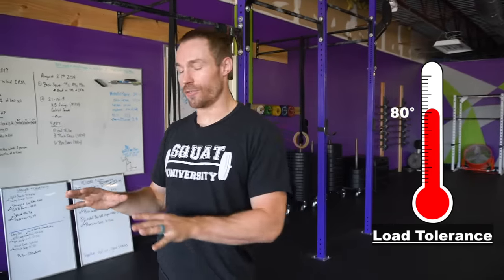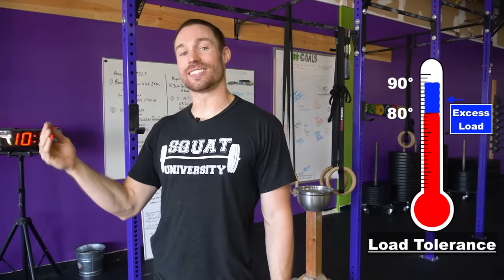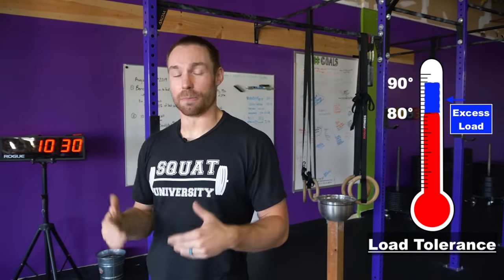Your tendons speak the language of load. I like to think about your tendons like a thermometer. Let's say you've worked hard most of your life and been a strength athlete for a long time — your tendons are fairly strong, maybe at 80 degrees. But if you had one really hard workout or played basketball for ten hours, with constant pounding or box jumps, that tendon load went up to 90 degrees. You exceeded your load tolerance, and because of that your tendon becomes angry and reactive — that's when pain sets in.